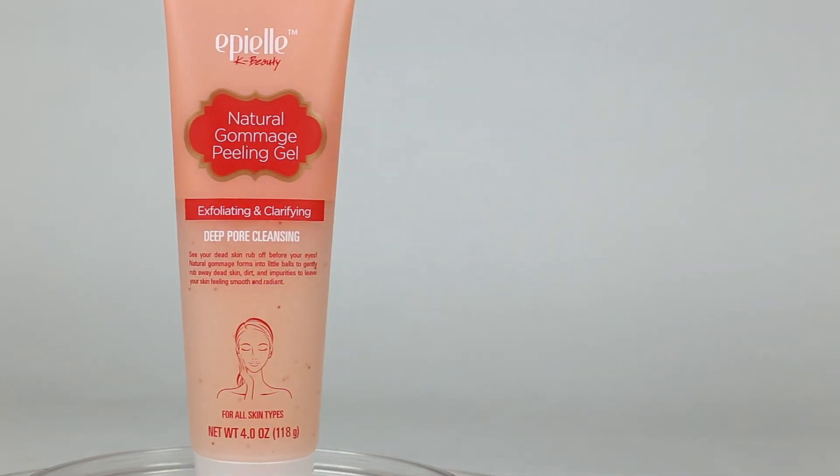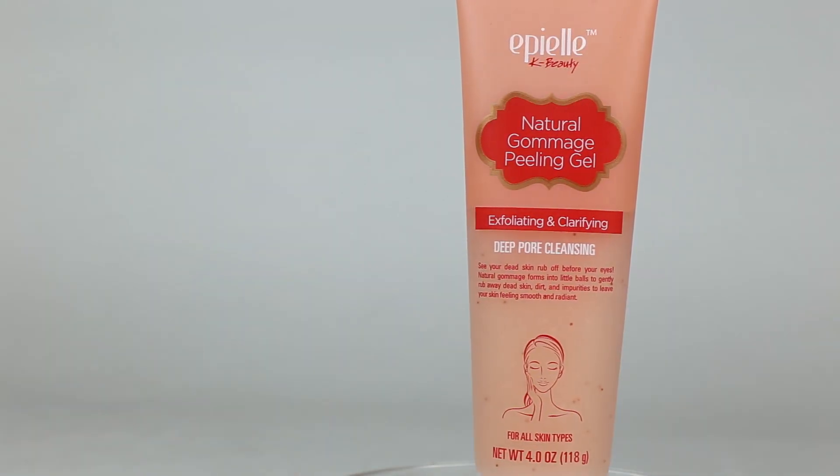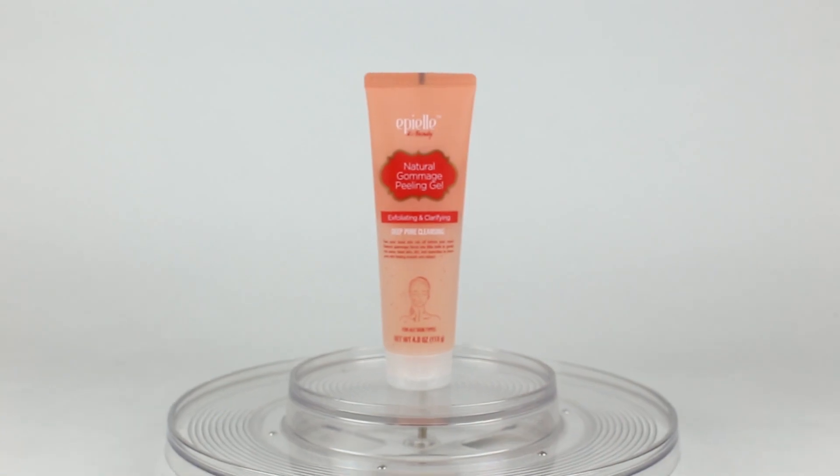You may not be familiar with the term gommage, but it is a French term that means to erase. This peeling gel is rich in plant-derived enzymes that remove dead skin, dirt, and impurities.